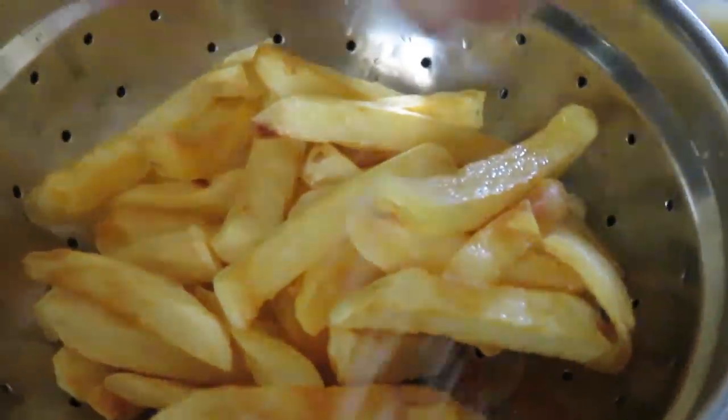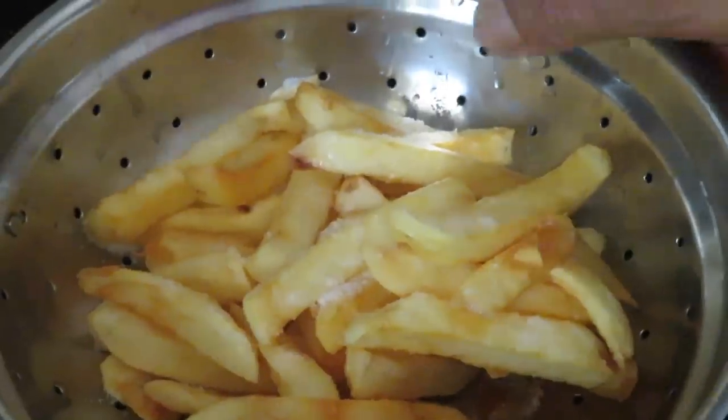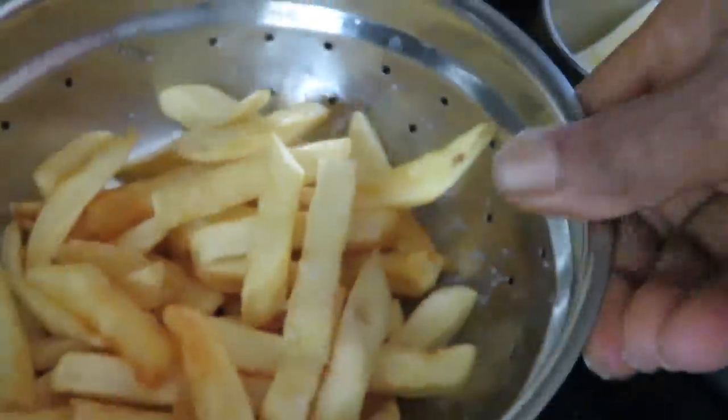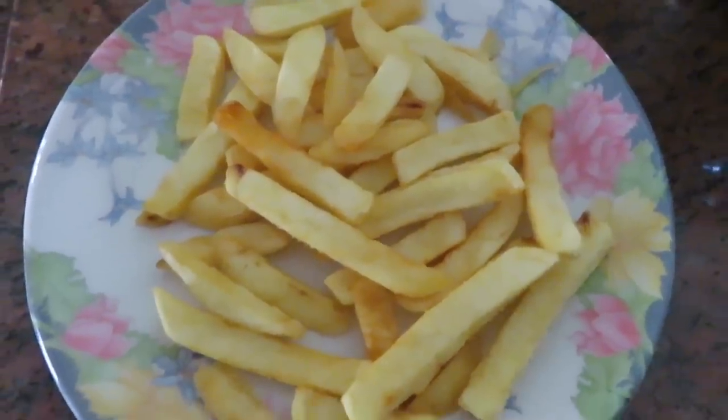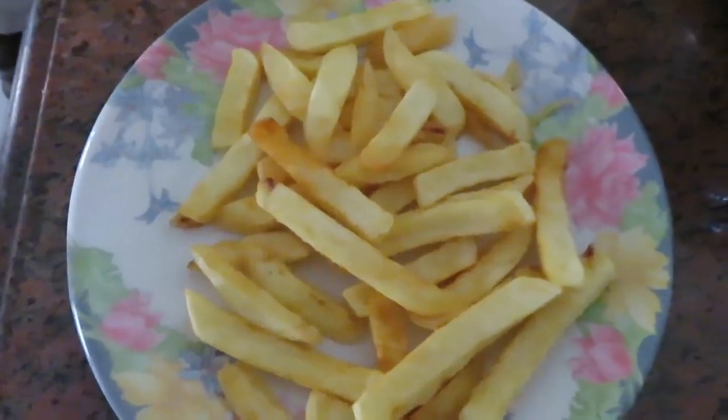If you sprinkle salt, you can also add some paprika, oregano, or mixed herbs. The first snack, French fries, is ready. Next snack is coming up.